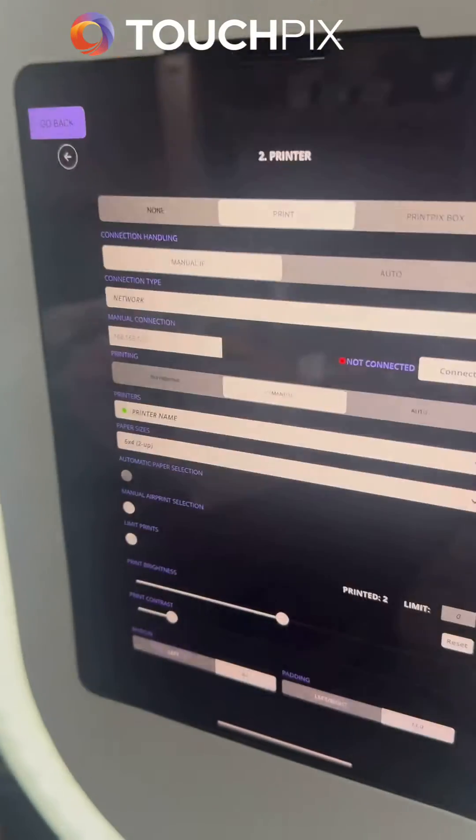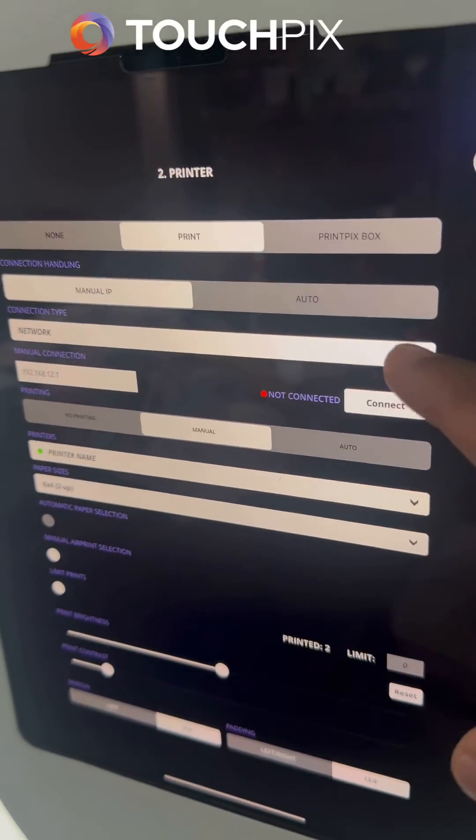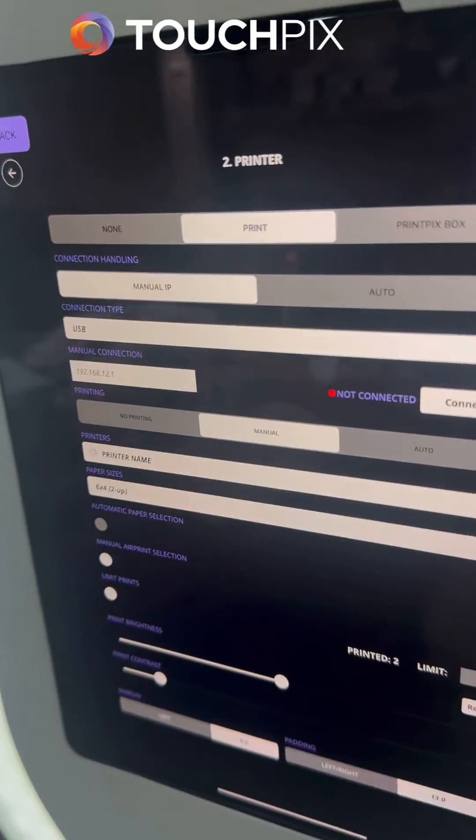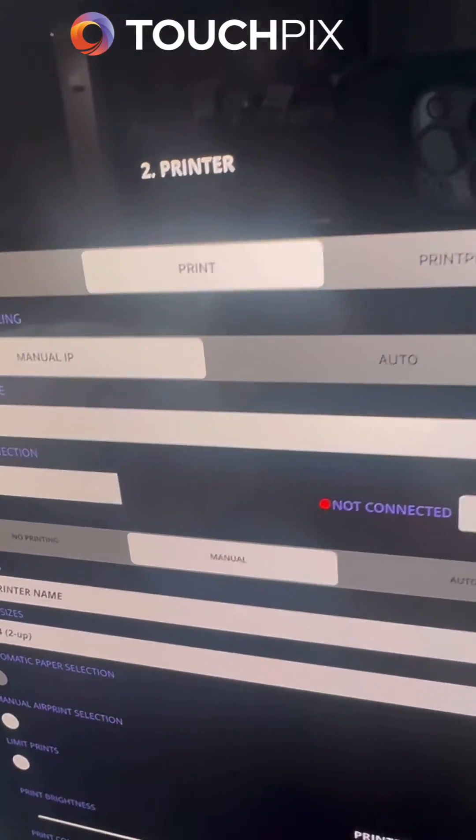I'll be going into my TouchPix settings under the Print menu. You're going to want to set it to Manual IP. You're going to switch it from Network to USB. Type in the IP address manually, which is located on your PrintPix box.